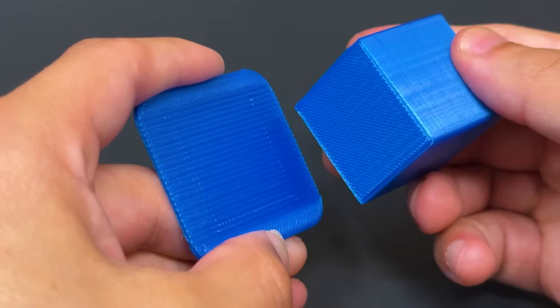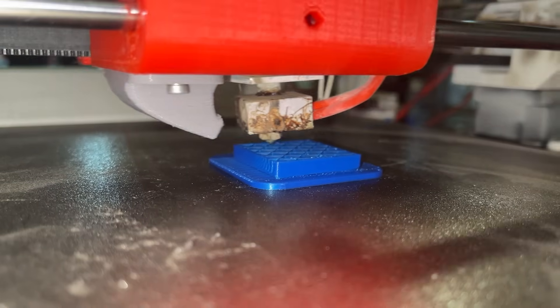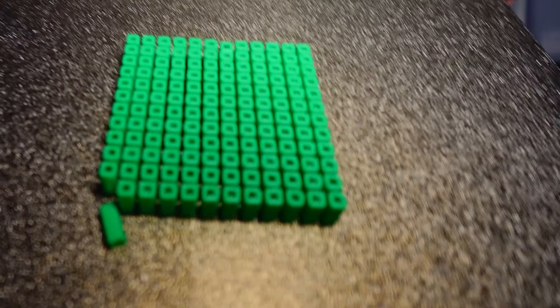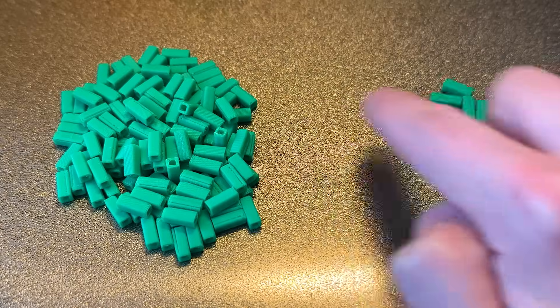A raft is generally used for bed adhesion — it's a way of sticking the part down to the bed without having the part contact the bed directly. But rafts actually have several other benefits, and one of the biggest is not adhesion but organization. Remember, if you put a hundred parts on the bed they all pop off and you just have a pile of parts. What if instead those parts popped off as one single piece? This is the value of the raft.